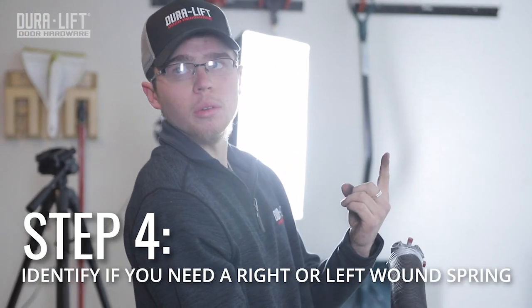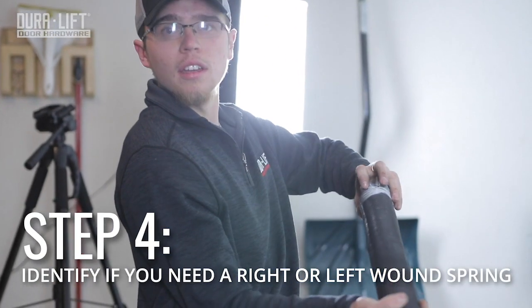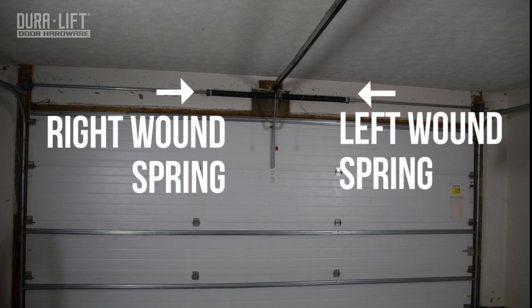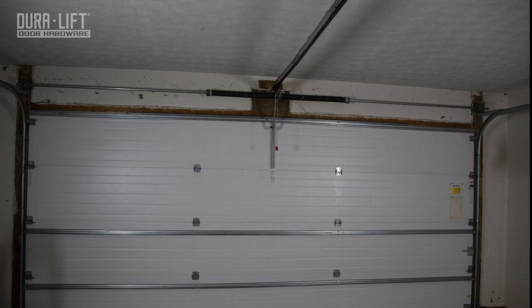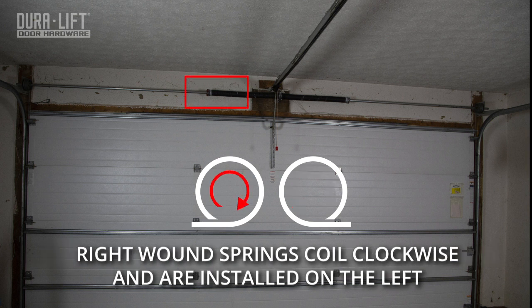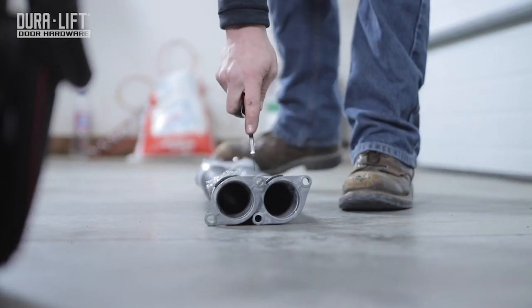Finally, when looking from the inside of the door, left-wound springs are installed on the right side of the garage and right-wound springs are installed on the left side. Left-wound springs are coiled counter-clockwise and the winding cone is painted black. Right-wound springs are coiled clockwise and the winding cone is painted red.